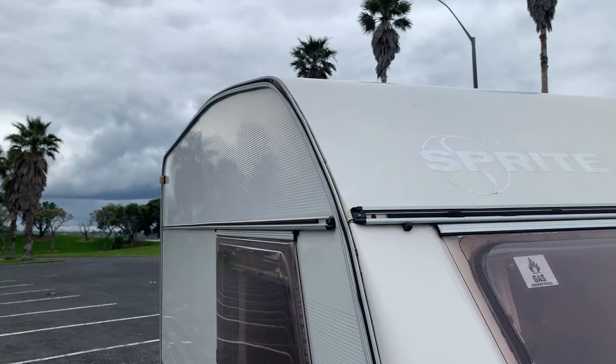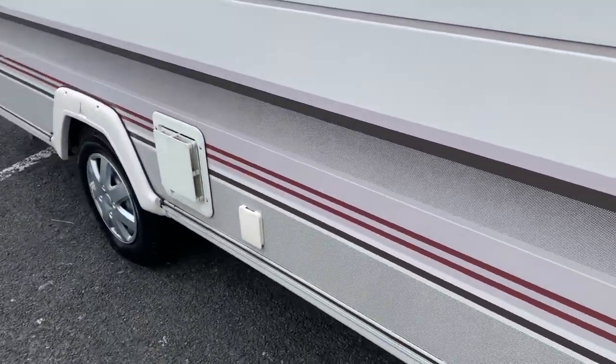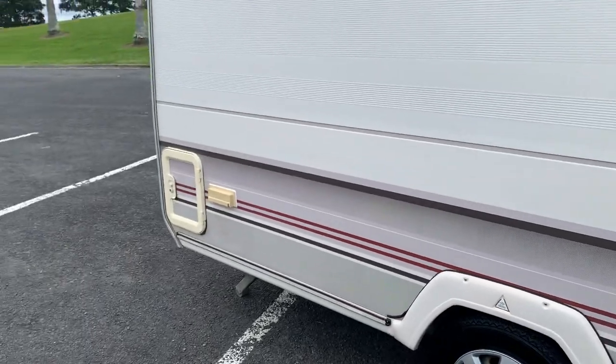Sidewalls are excellent, as you can see here. We've got two really good tyres as well, and a spare in the front locker. That's a cassette toilet there at the rear.